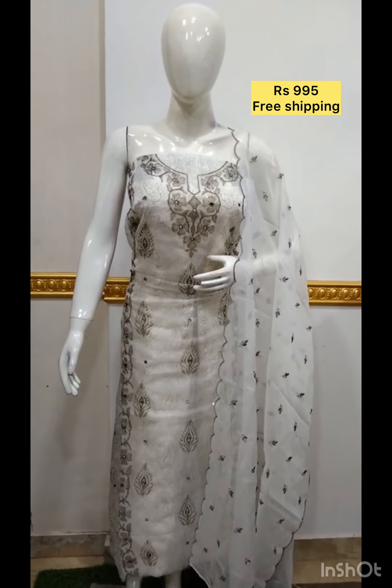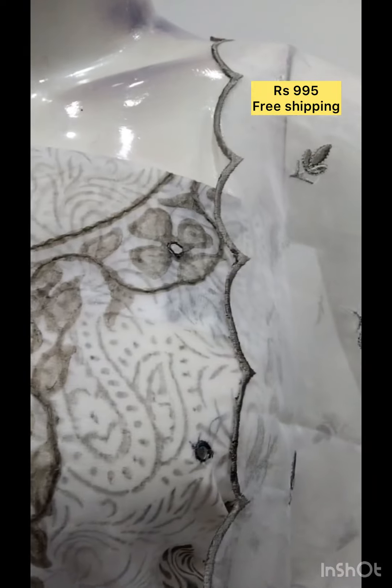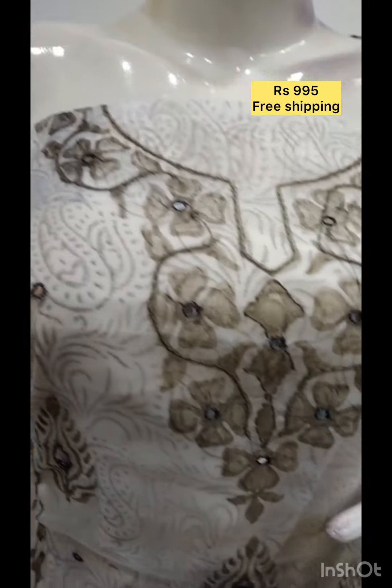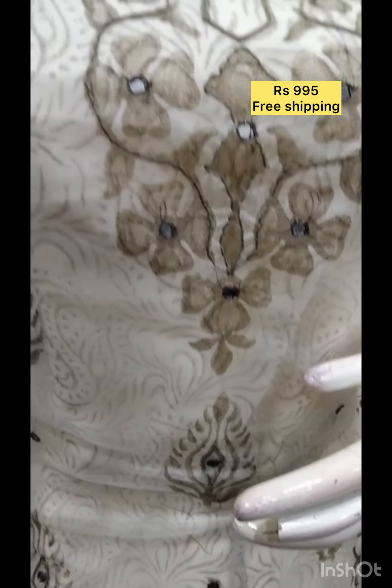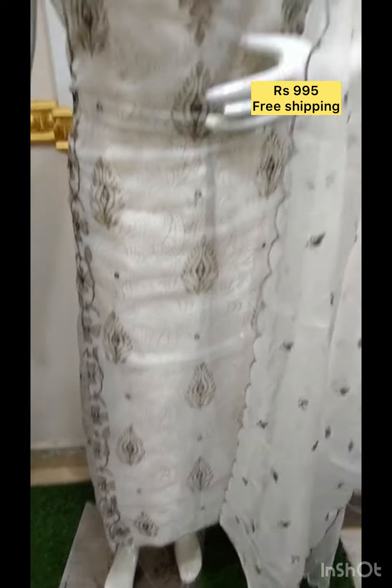I'm going to show you the collection. First, I'm going to print in the organza fabric. I'm going to show you the foil mirror. I'm going to show you the bottom contrast color.